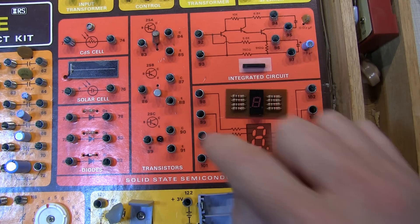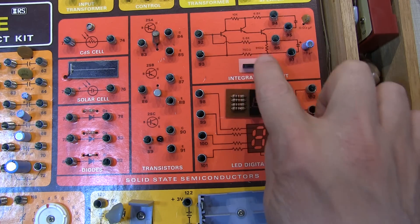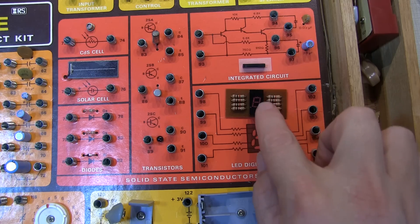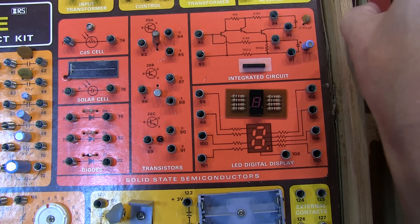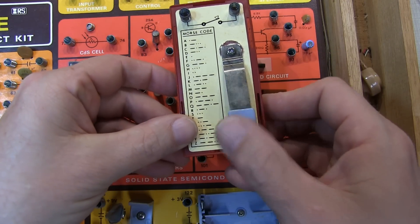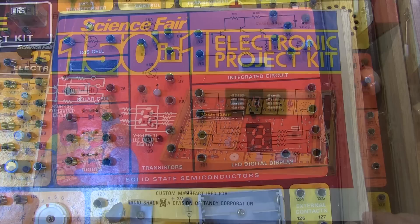Two of the transistors are PNP and one is NPN. The advanced integrated circuit is really nothing more than an integrated three-transistor audio driver, and there's a seven-segment LED display. The kit also included a little headphone and a Morse code key, so one of the projects was most likely a practice oscillator.